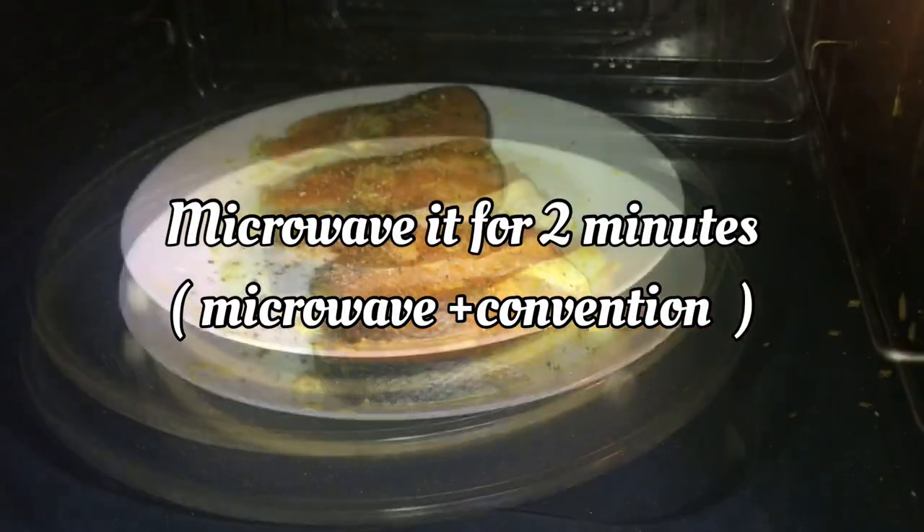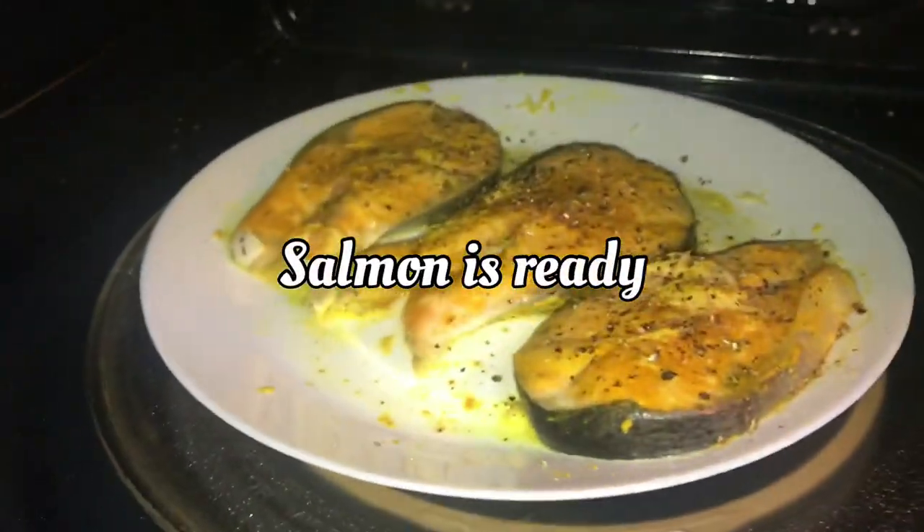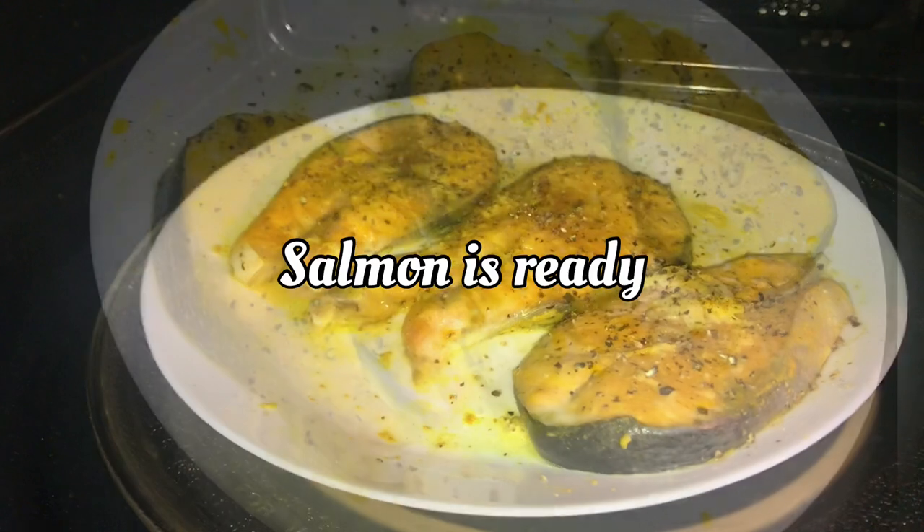If you follow the diet, it is good for dinner. I put it in the microwave oven for about 2 minutes. It is ready.